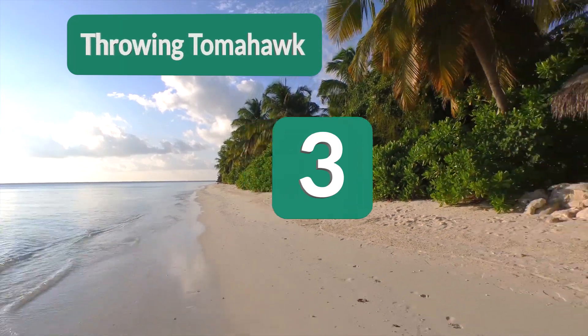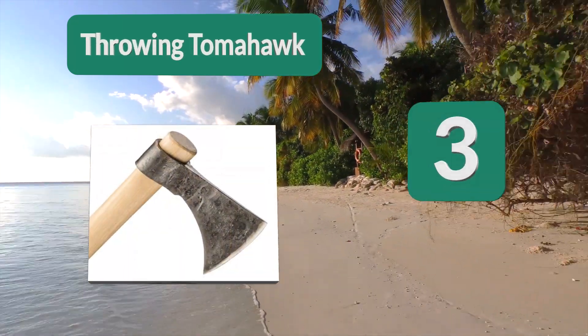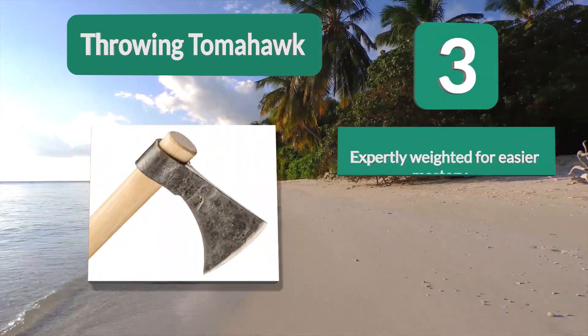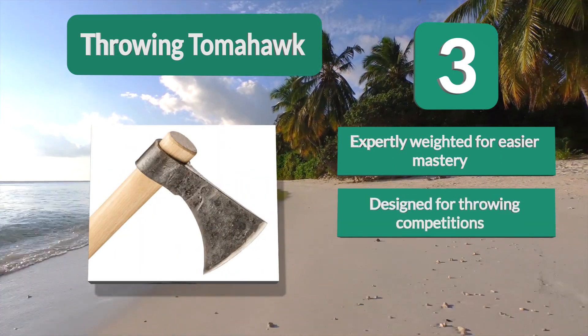Number 3: Throwing Tomahawk All Blue Yonder. If you're serious about getting into throwing, you will want a model that is expertly designed for just that. This model from Thrower Supply is the perfect example of a high-quality throwing tomahawk made for professionals.